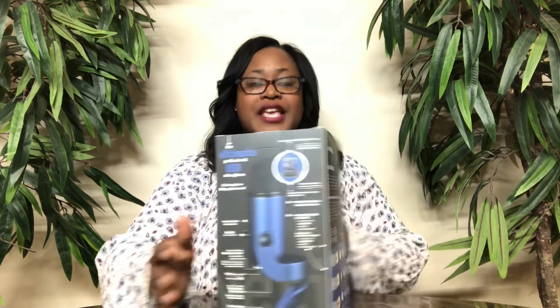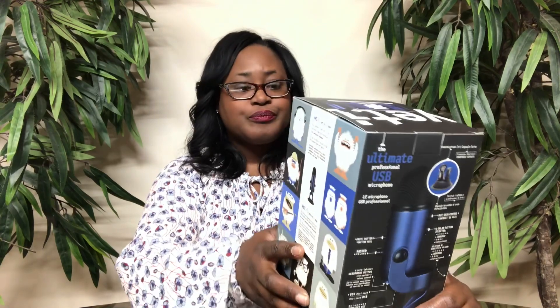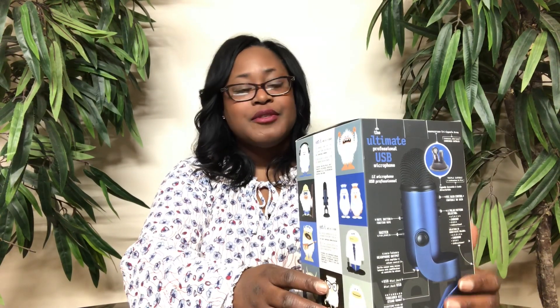I purchased the Yeti — this is the Blue edition. I was kind of in a toss-up between the Yeti Blue and the Yeti Nano, and I decided to go with the Yeti Blue just because it did a little bit more. I actually got it for a really good deal — I caught it on sale, so I'm super excited about that.